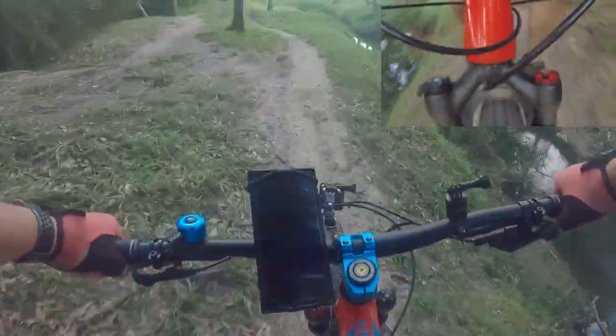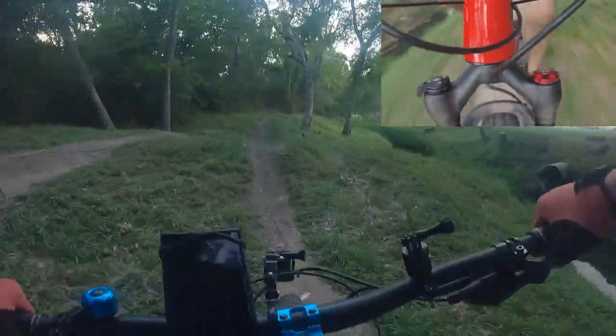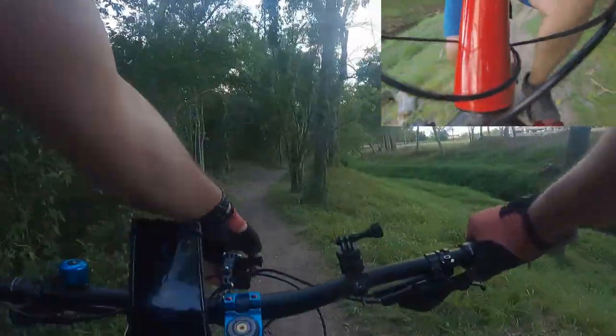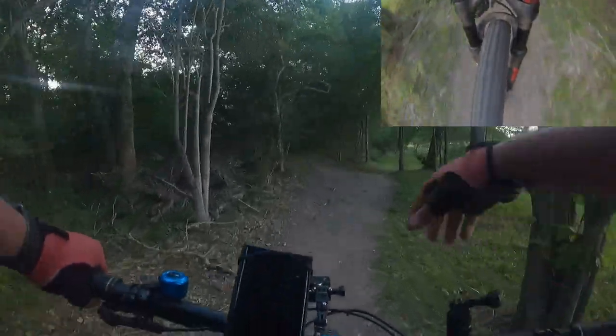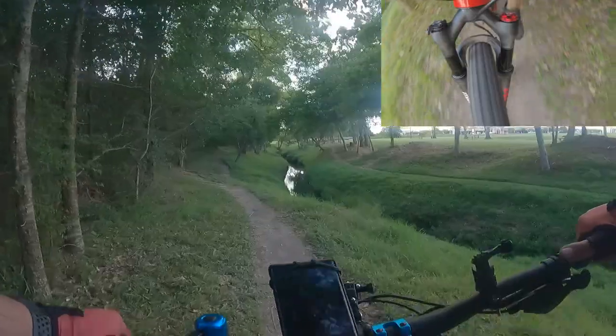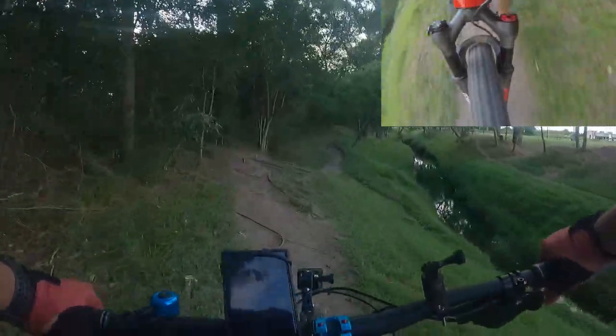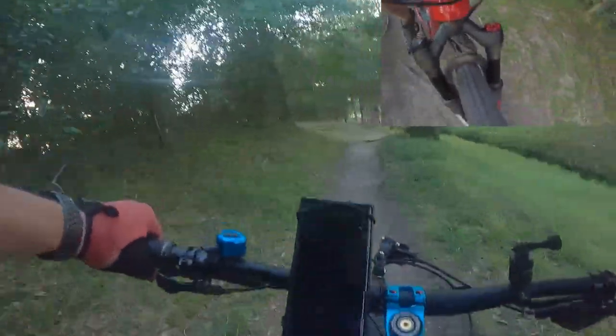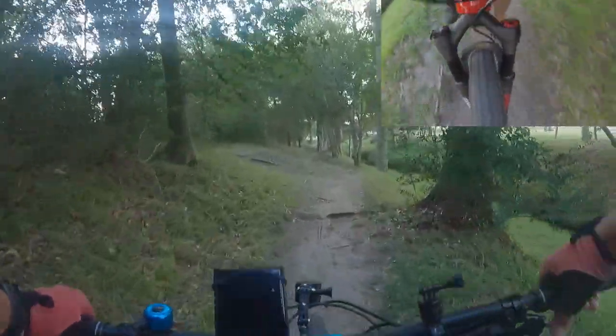A little bit of a drop, a little bit of a jump — I think it's been doing okay so far. I haven't felt it bottoming out. There's a root section right here — all good, it's soaking everything up.